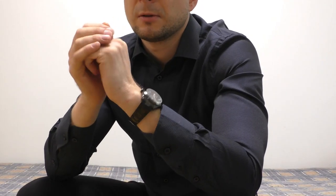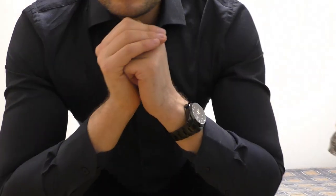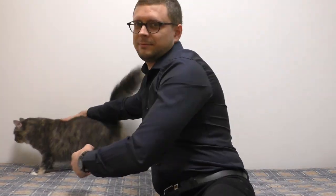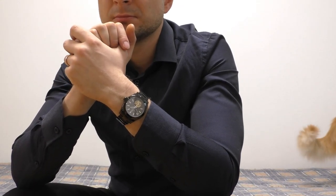Another quite important point: this watch has a screw-down crown and the case back is also screwed down. These things combined give you 100 meters of water resistance, which is absolutely plenty — more than you would ever need honestly. You can submerge it in water, you can swim with this watch. It's awesome, amazing.